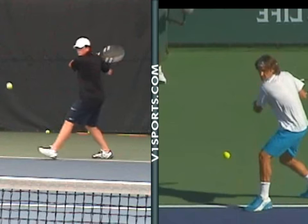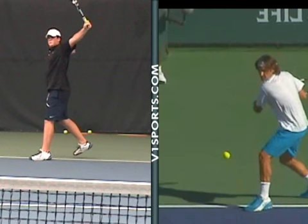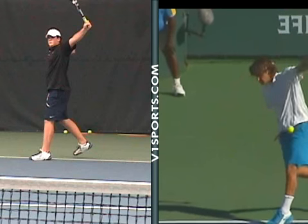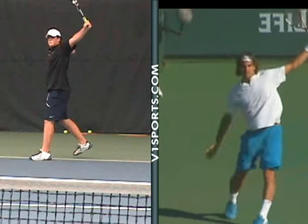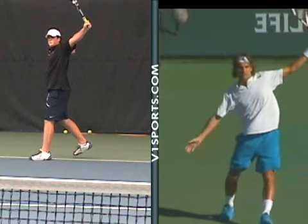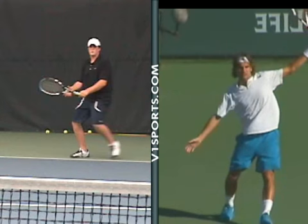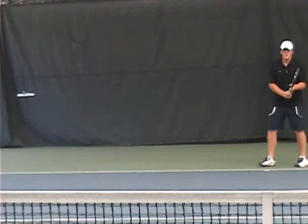Basically the same position. I like that you stay pretty sideways through the stroke — that's exactly what Roger does. He hits, goes out all the way, finishes with the cap of the racket above his hidden shoulder, and he only opens up to the court after the shot is done. So you're doing that very well. I would just use the wrist a little more on that backhand, hit the outside of it a little more, but overall it's pretty nice — pretty good technique. Maybe the different takeback style can help out too.